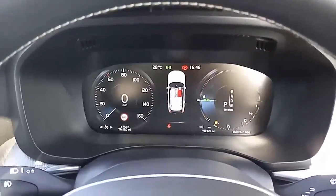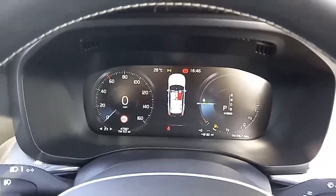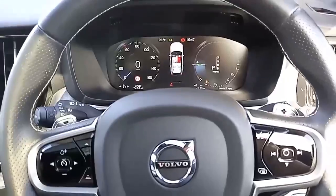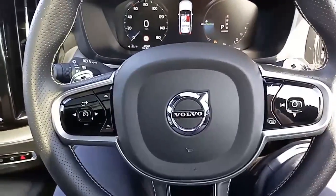Sitting now in the driver's seat, there's a lovely clear display with the digital and analogue speedo in a digital format. You've also got your speed limiter and your cruise control, auto lights, auto wipers, adaptive lighting, and steering wheel controls for your stereo and the like.